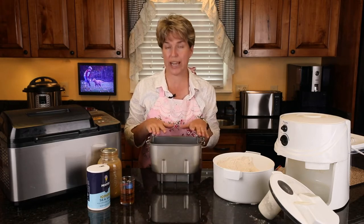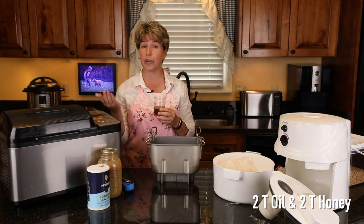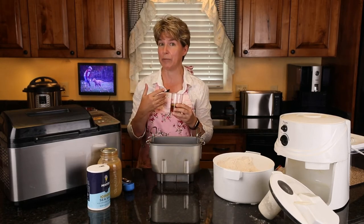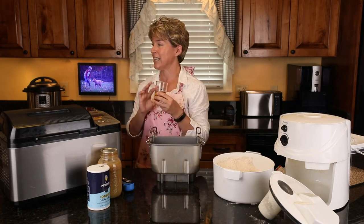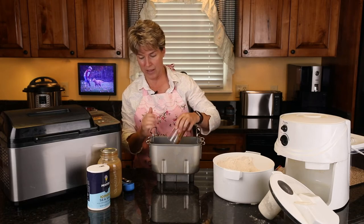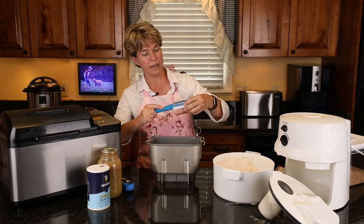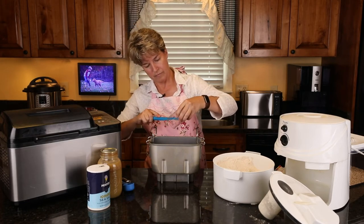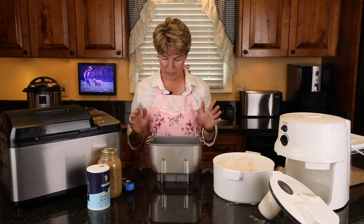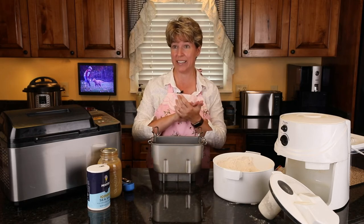I've already measured out two tablespoons each of oil and honey. The original recipe called for a quarter cup of cane sugar or brown sugar, and I've used cane sugar — that works great. I've also used half that amount and it did fine. I have honey from my bees so I'm using that. I poured the olive oil in first so the honey doesn't stick to the container and pours out easier.